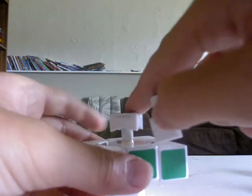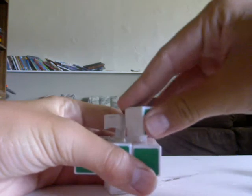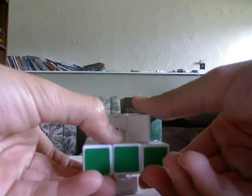And now for the top layer. You just want to turn it 45 degrees so once again the tip of this lines up with the center. And then place an edge in, but be careful not to wreck this middle layer that you've already completed.